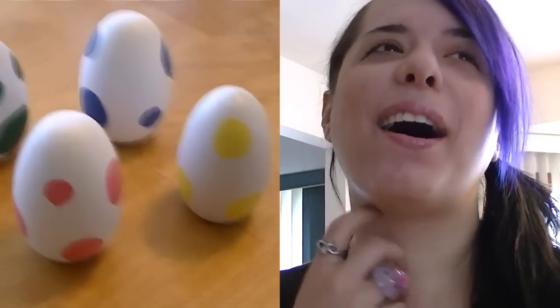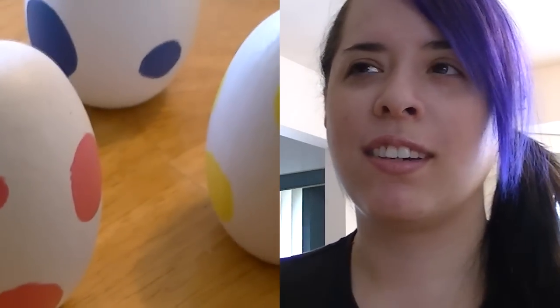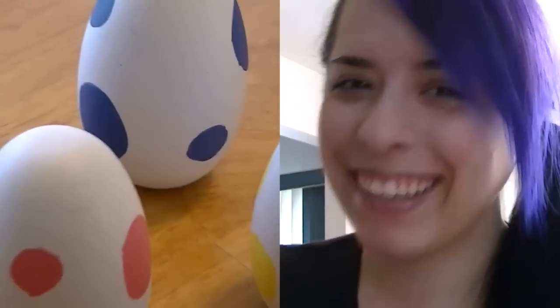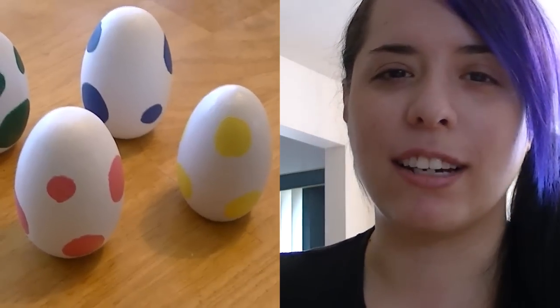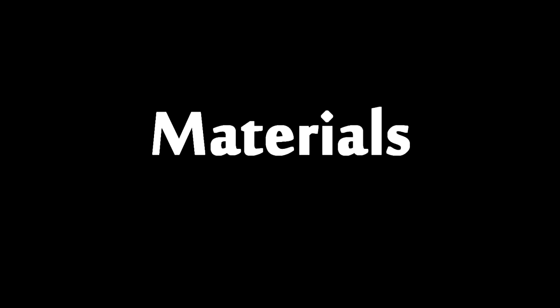Today I'm going to be making Yoshi eggs. Yoshi is one of my favorite Super Mario characters, aside from Boo and Goombas. This was actually a really easy starter project and I hope you guys enjoy it.